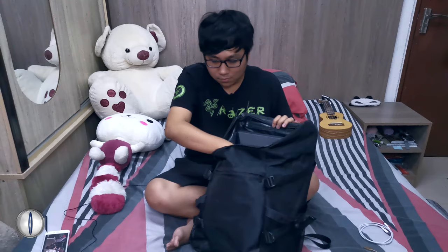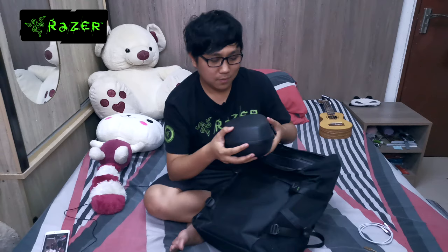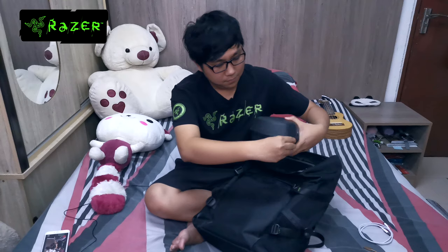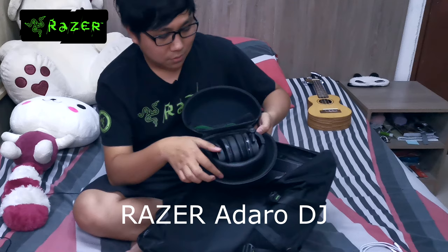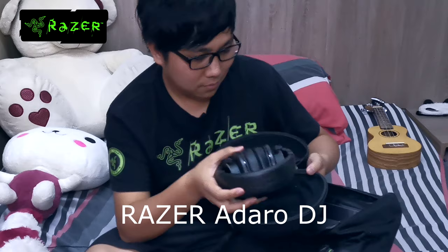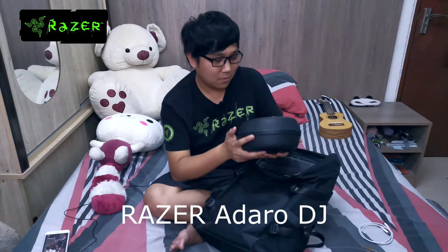Let's go a little bit deeper inside. I have my headset — the Razer Adaro DJ. I really love this headset because it has its own carrying case. Inside the case you have the Razer Adaro DJ itself along with some extra cables. It's really nice.